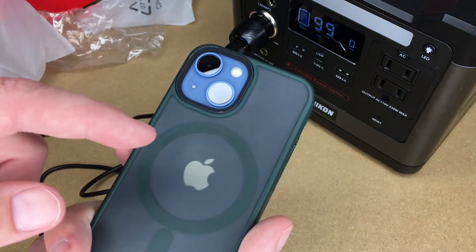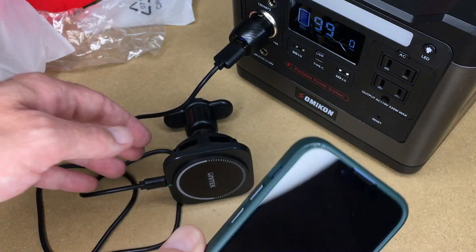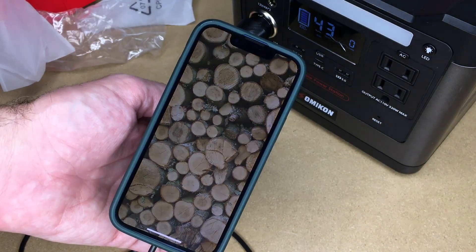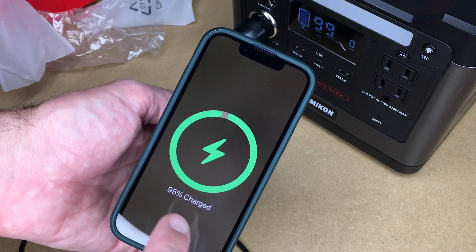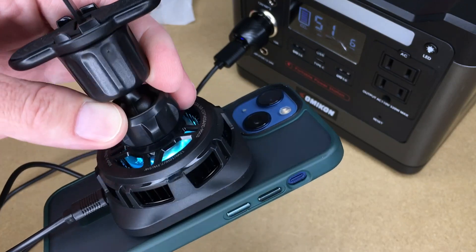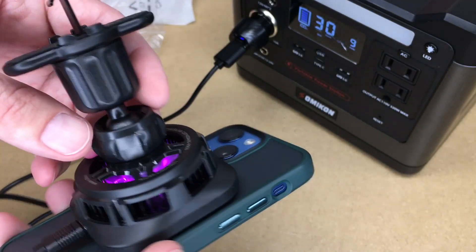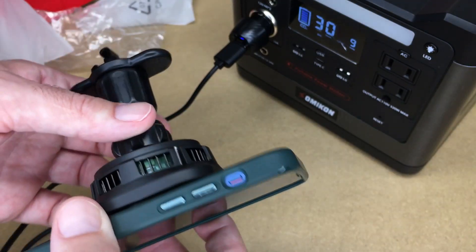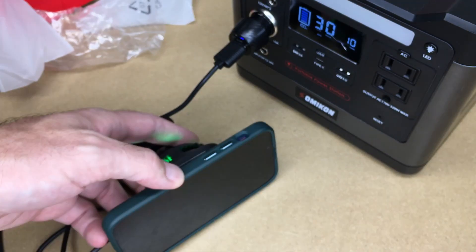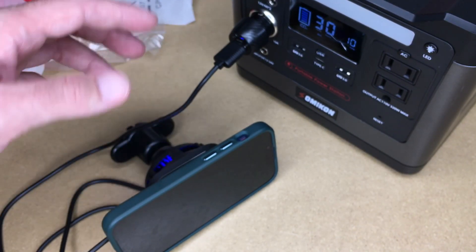This is going to work with the iPhone 12, 13, and 14 with MagSafe. You do want to have a bare phone or use a MagSafe case — that's my preference. I have this MagSafe case here and I'll clip it on. Now we're charging. On the back side we can see that fan is moving. It also has an RGB light that's color changing. I don't think you can turn that off, so if that's going to bother you, this may not be for you.